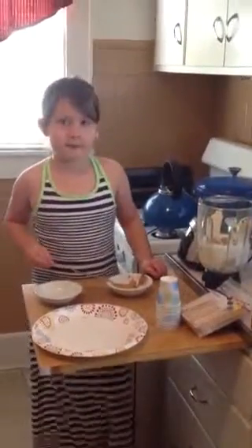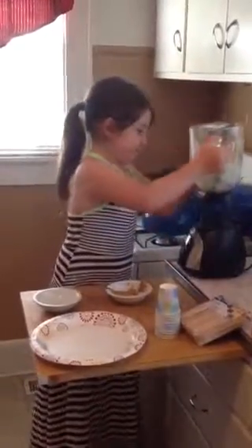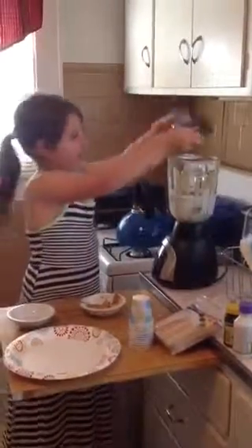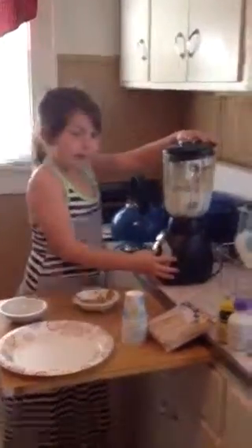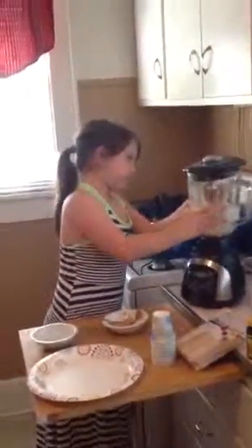Now we're going to blend it. Make sure you put the lid on. The lid's not on all the way. Okay, let's go. All right.